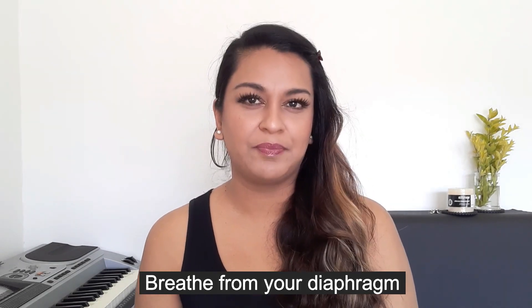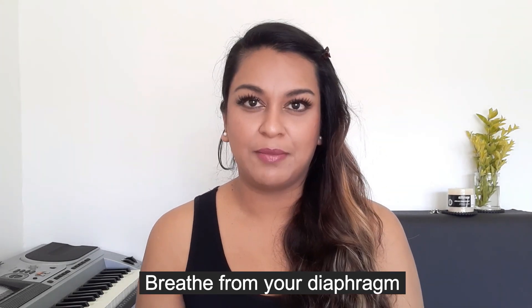First up we're going to be learning to breathe from our diaphragm. What exactly is the diaphragm? A lot of people are confused by this term we hear all the time. Basically breathing from your diaphragm is being able to breathe deep from your core, but unfortunately a lot of people aren't familiar with this type of breathing.